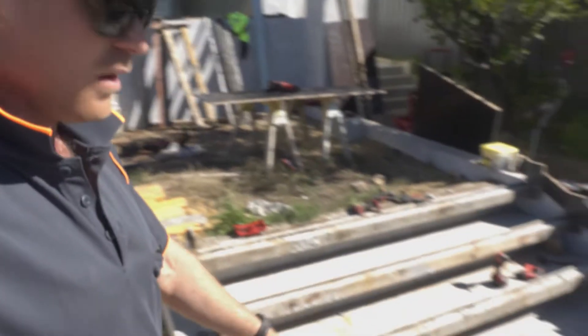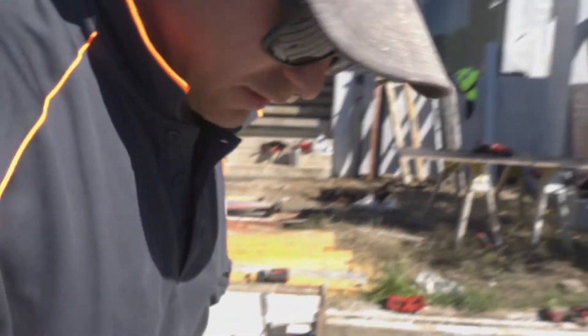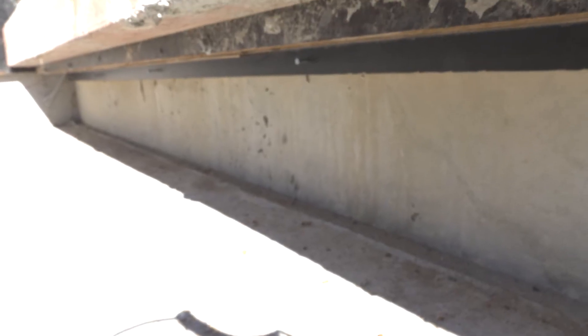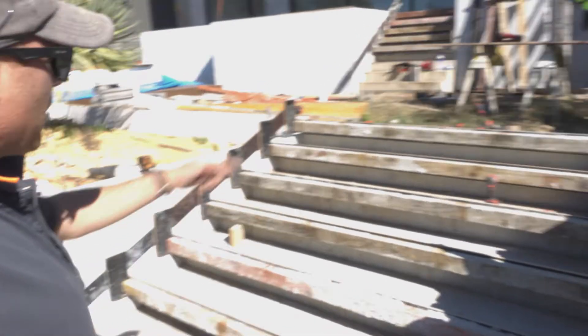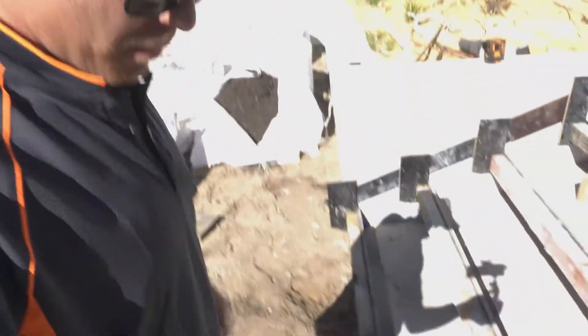So where we're at now, we've got all the risers in. I'm trying to get as many angles for you so you can see, because it is a little bit confusing, but you can see now how those risers are overhanging. So the next stage is we've just got to make sure they're all perfectly level and we're going to put our braces on. Then we've just got to silicon everything up.